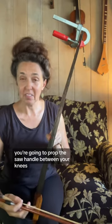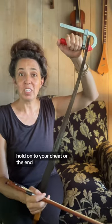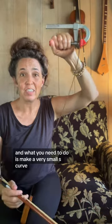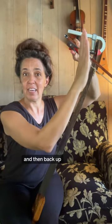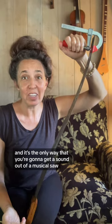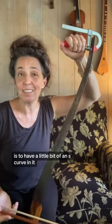You're going to prop the saw handle between your knees. Hold on to your cheat or the end, and what you need to do is make a very small S-curve — going like this and like this and then back up. It's a very subtle curve, and it's the only way you're going to get a sound out of a musical saw.